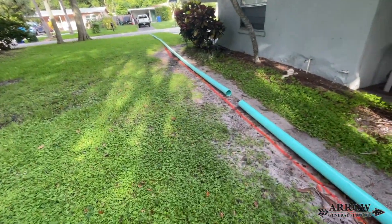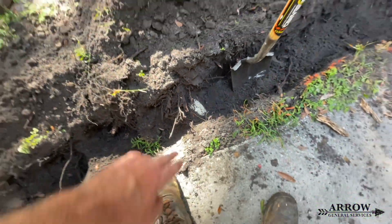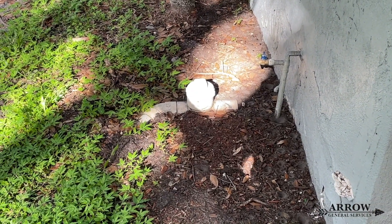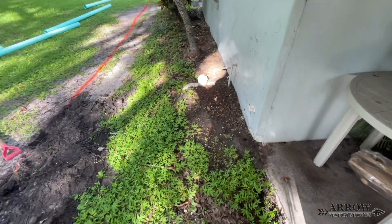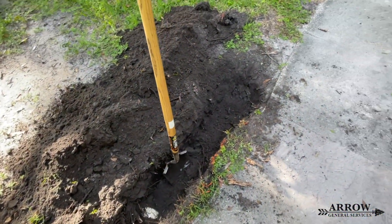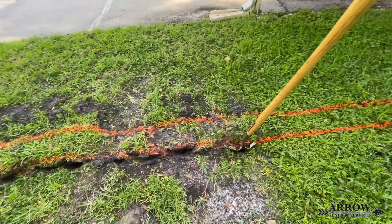Once you have it marked, you're going to start digging. As you can see, there's a sewer line that our main drainage line is going to have to go over, because going under it would cause us to lose too much pitch. This is the kind of thing you have to be aware of when putting in drainage lines — the pitch and whether to go under, over, or around obstacles, or divert them. In this case, it's a sewer line, so we're just going to go over it.